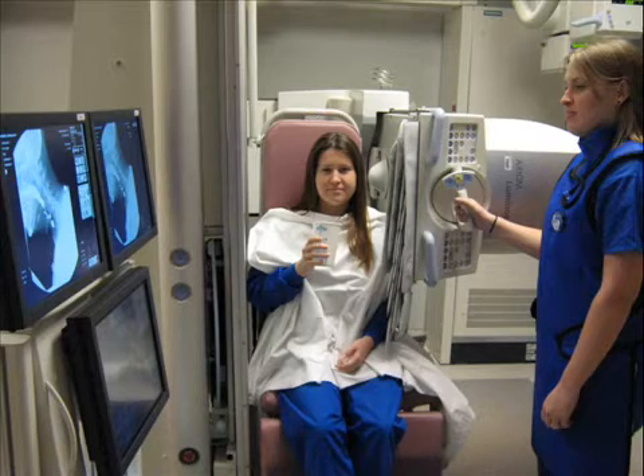A lead apron will protect your reproductive organs from radiation exposure. You will be asked to stand or sit in a special chair during this examination.